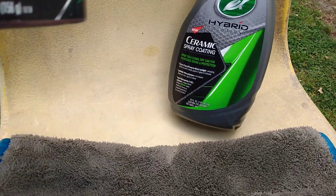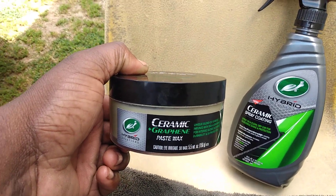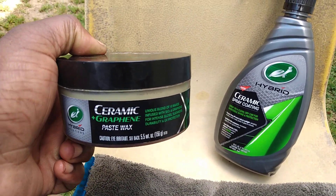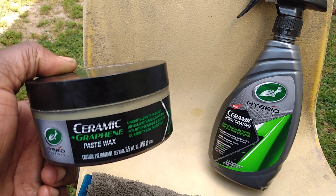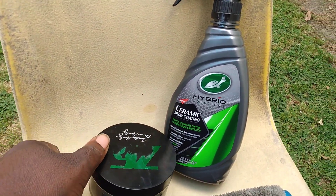It's going to give you a year of protection as well, so combining these together makes an excellent combination. If this gives 12 months and this gives 12 months, then you're talking two years of protection — especially if you use their hybrid ceramic spray coating on a regular basis, you can easily get two years of protection.